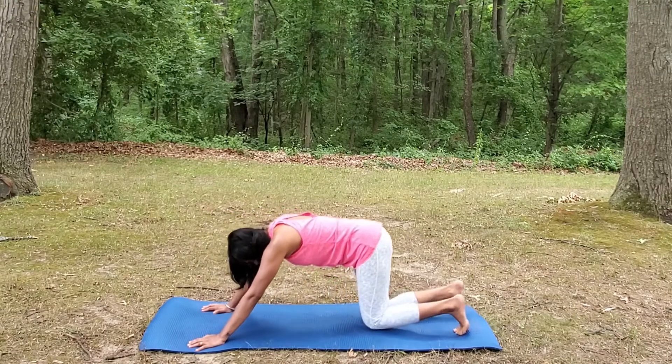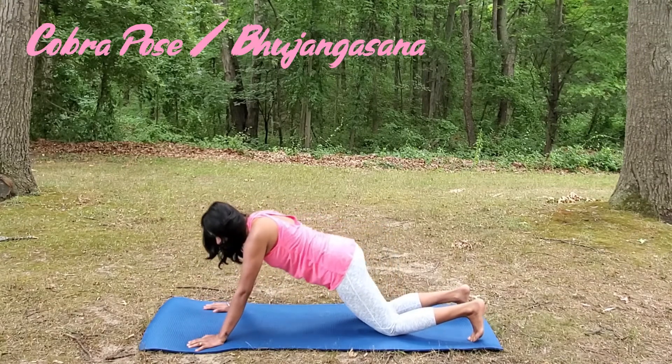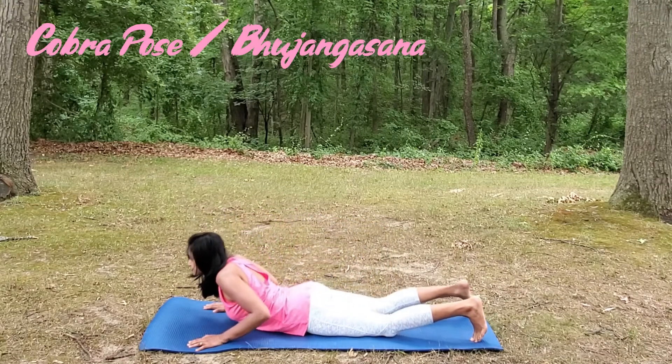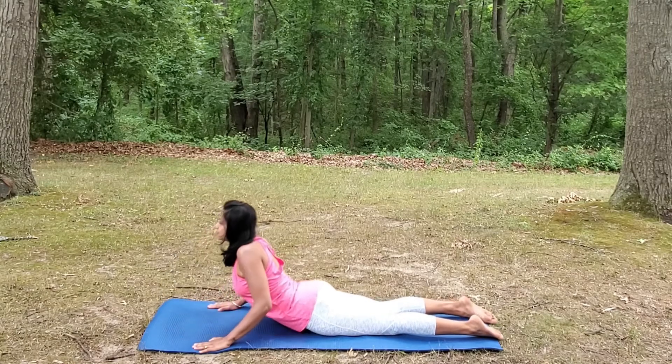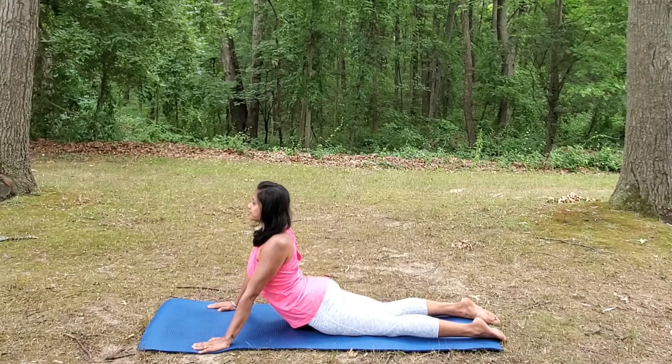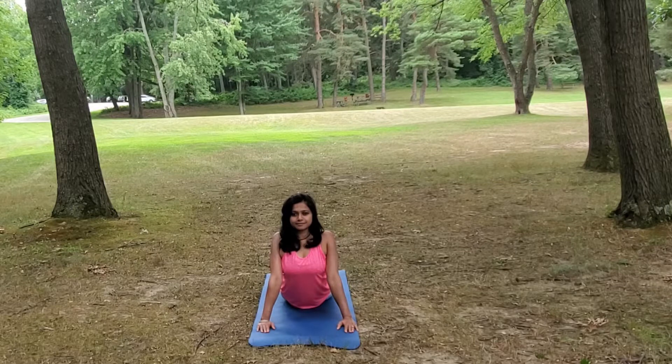Now let's prepare for Cobra. Start lying on your belly. Bring your palms right under your shoulders, bending your elbows. Inhale, lift up your chest, gaze to the front. Cobra pose helps in clearing your lungs by opening your chest, thus helps in decreasing snoring trouble.